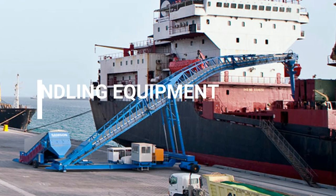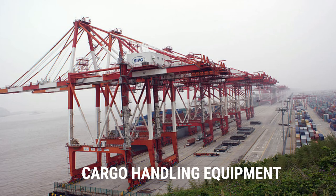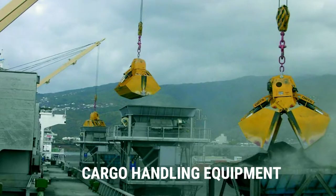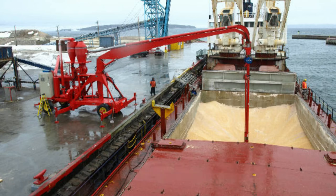Our video today is about dry cargo handling equipment. Cargo handling equipment are a set of devices used for loading and unloading operations. The form of the cargo handling equipment employed is going to depend on the nature of the cargo as well as the packing or unpacking condition of that cargo.